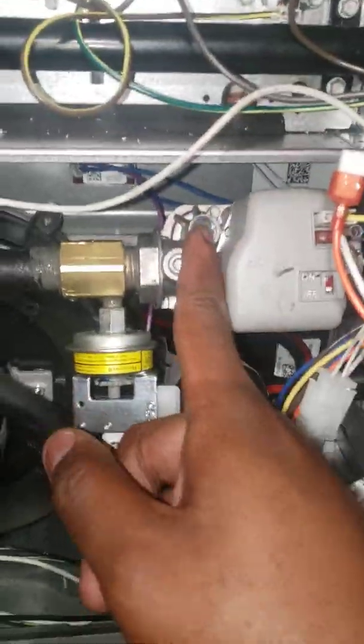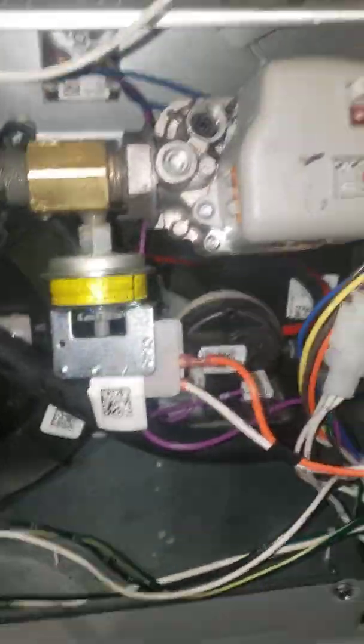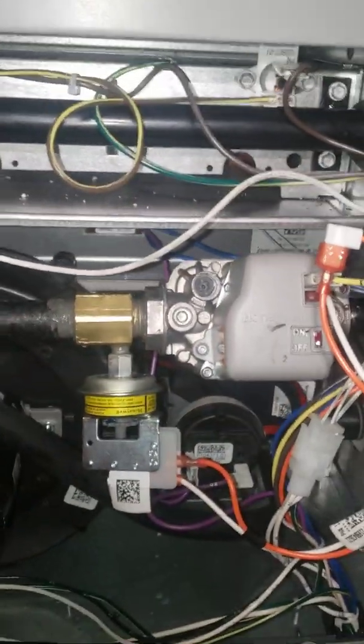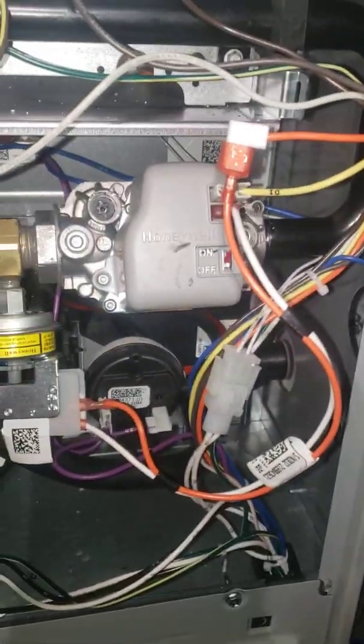We've got the propane spring, the new propane orifices, and the low gas propane switch. I've already brought the gas line out and reconnected it. Next, once we install the orifice, the spring, and the low gas pressure switch, we'll need to check gas pressures — and for that you'll need a manometer.